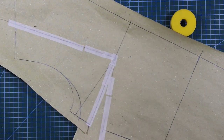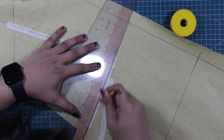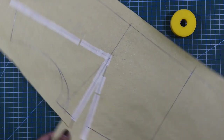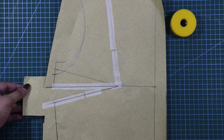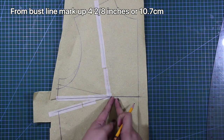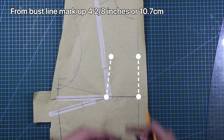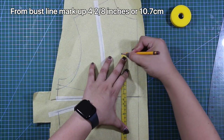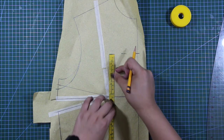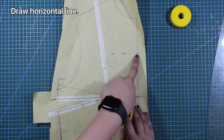And of course, I will redraw this new dart. For the bust line at center front, I will mark up 4 to 8 inches or 10.7 centimeters, and draw a horizontal line like this one.